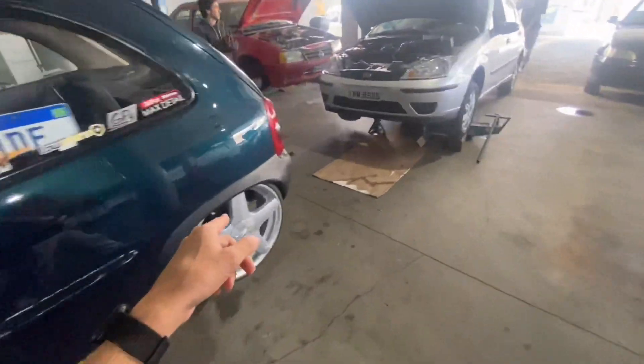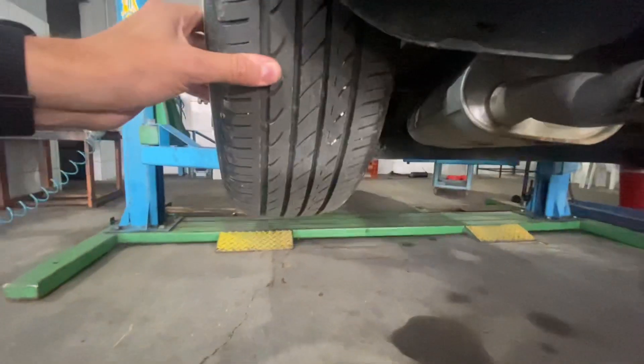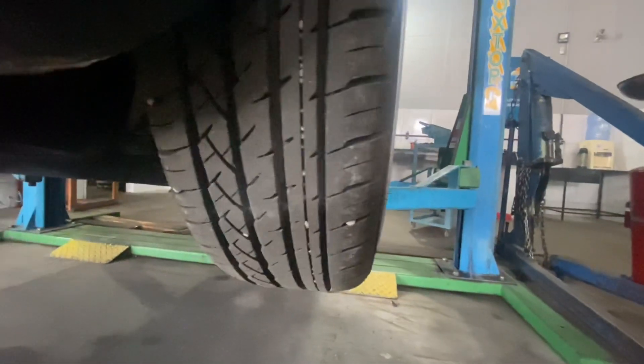Suspensão também foi toda refeita: dois amortizadores novos, balanceamento feito, bolsa nova, cubo. As rodinhas são zero. Pneuzinho também tá tendo. Bolsinha zero, feita na VIP sob medida, aqui também. Pneuzinho não tá comido — nem por dentro nem por fora.